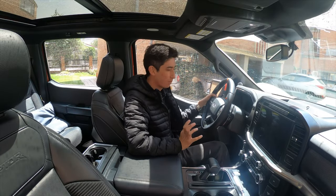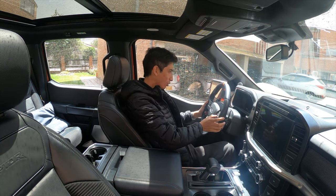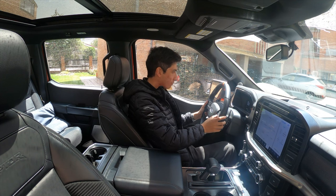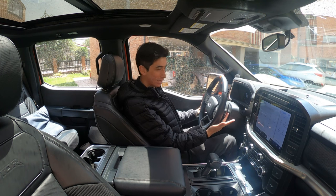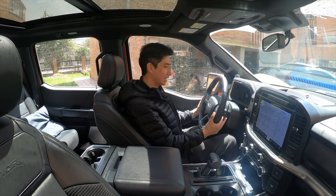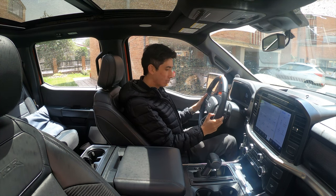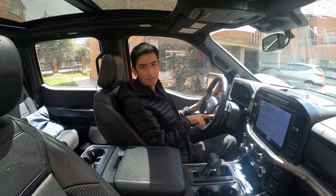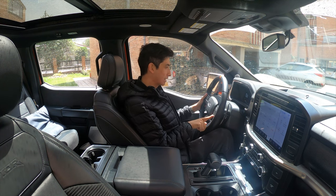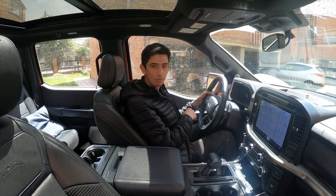Llegó el momento de hablar del enorme espacio que tiene esta Raptor. Vamos a prenderle las pantallas. Tenemos este volante exclusivo de la versión Raptor, que tiene levas en aluminio bastante grandes, con el más y el menos. La botonera del volante también cambia para esta versión: tenemos el botón para modificar la dureza del volante, modificar la suspensión, y el que más me gusta, para modificar el escape. El sonido del escape no dependerá del modo de manejo; lo podemos escoger como queramos.